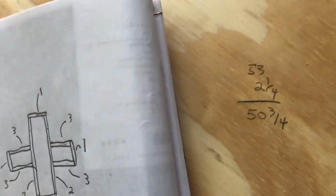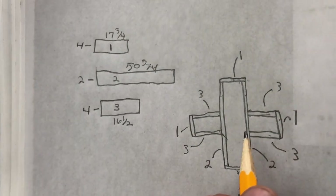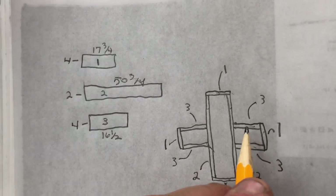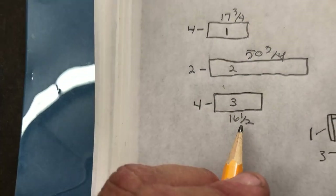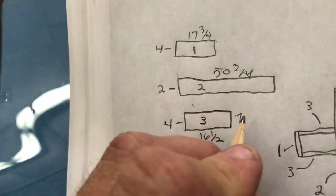Basically the same thing for these end boards here. This needs to be 17 and 5 eighths. This board is an inch and an eighth - you subtract that and you've got 17 and 5 eighths minus inch and an eighth, which gives you 16 and a half. So these boards come out 16 and a half. Of course, these are all 7 inches tall.